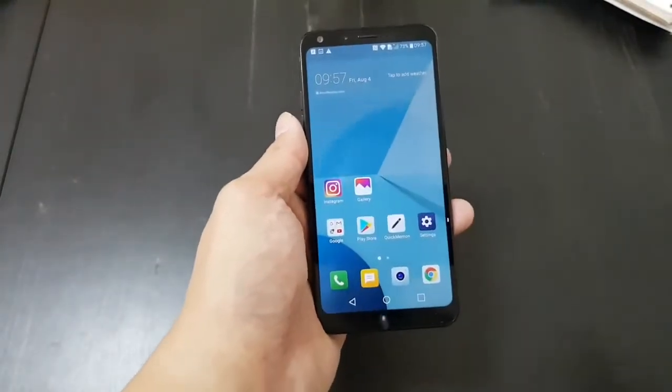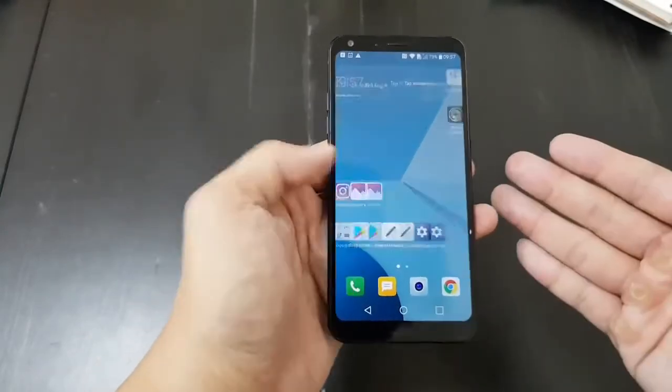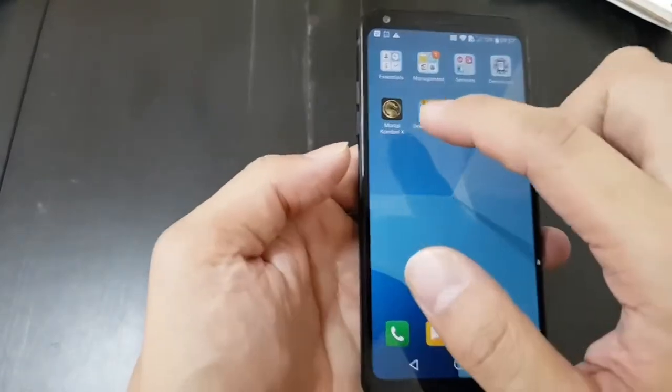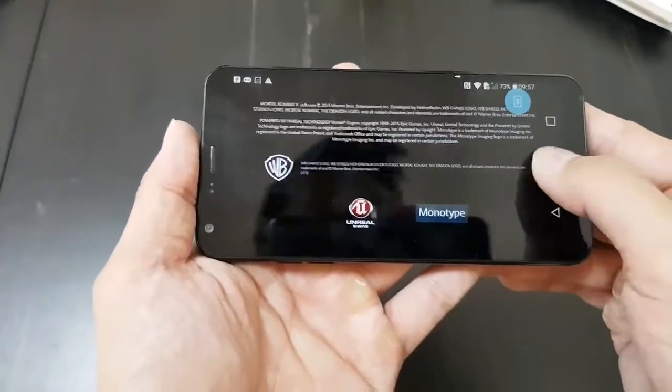This phone does have some shortcomings. It has only a Snapdragon 435 chip, so it's not that powerful. When I'm jumping on normal apps, it's fine, but when I'm trying to open Mortal Kombat X, which is a really heavy app, the game took a really, really long time to load.